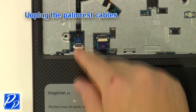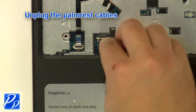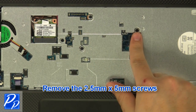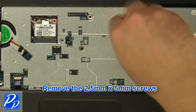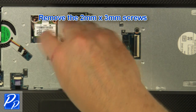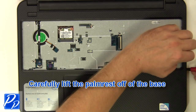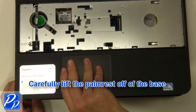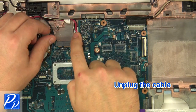Unplug the palm rest cables. Remove the 2.5 mm x 5 mm screws from the multiple locations around the base. Unplug the cable.